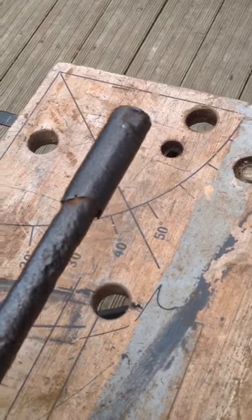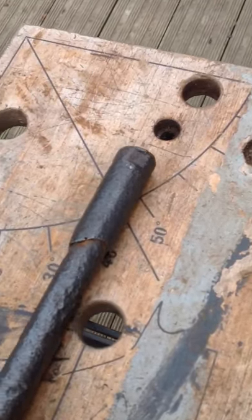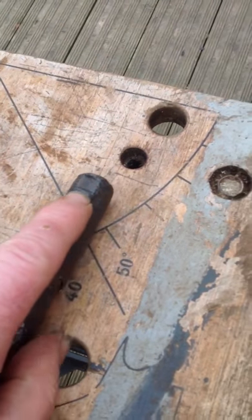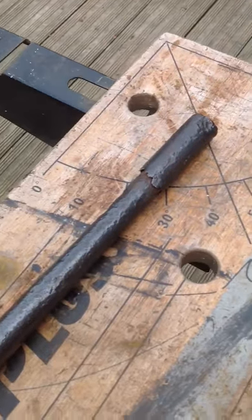The grooves at the end of the barrel for removing it — I'm removing the end piece. Found on the Somme.